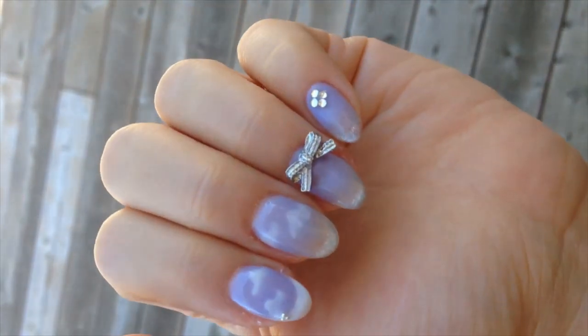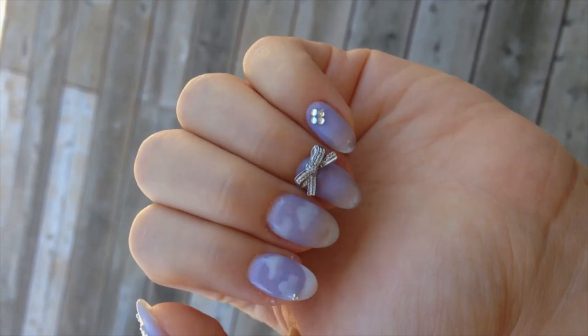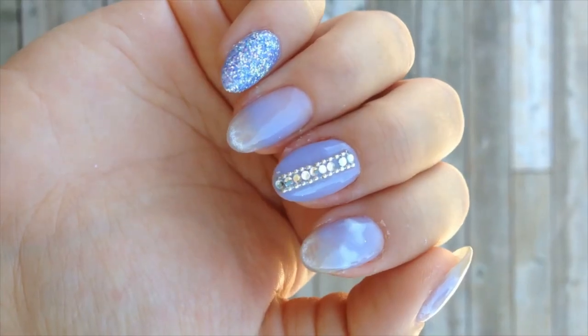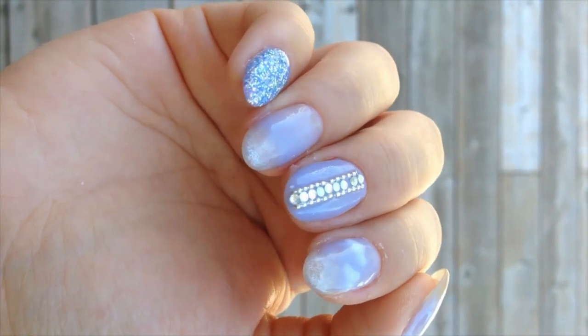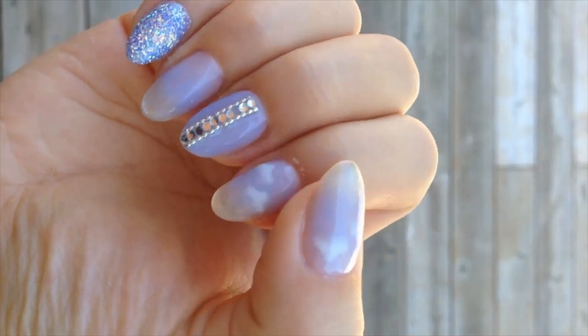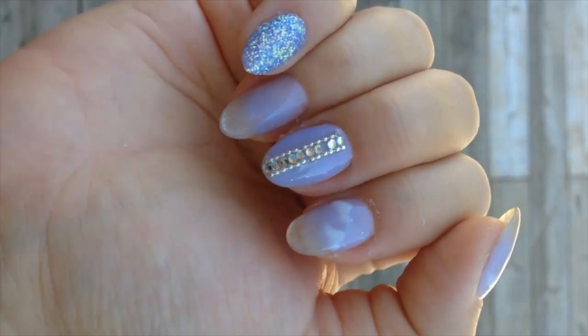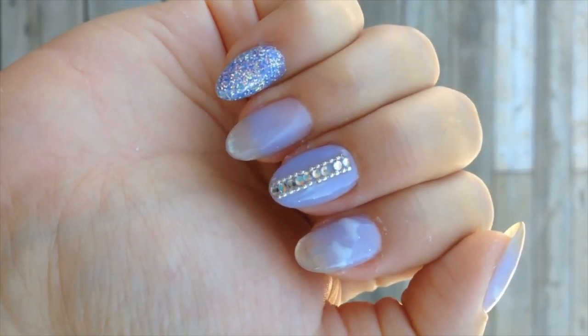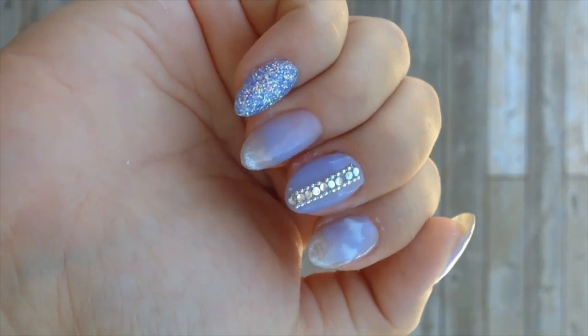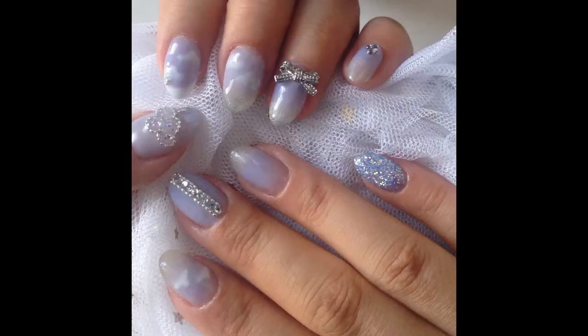Here is the finished set under natural sunlight. I like how the rim of the cat eye glow makes my nail look like a drop of water — I will definitely repeat this cat eye French ombre concept in a future video. I think my nails turned out close to the reference and I like it a lot. Let me know what you think in the comments, and that's all for today!